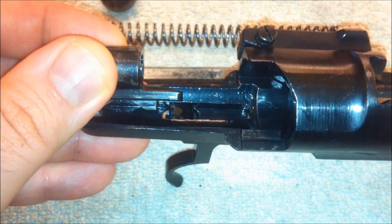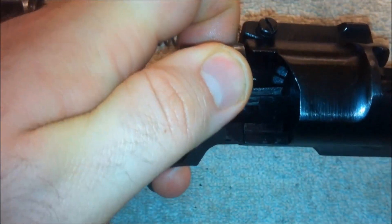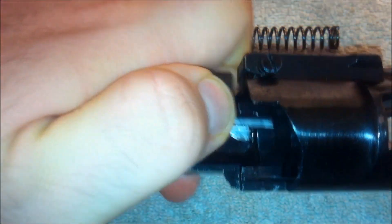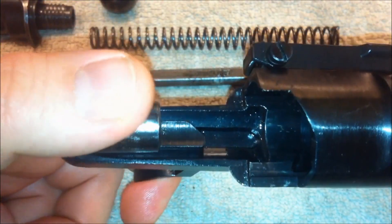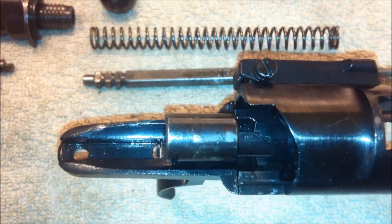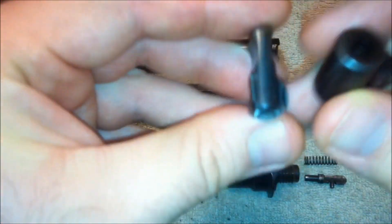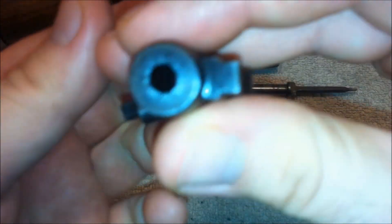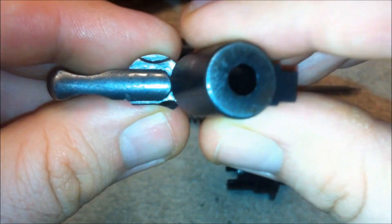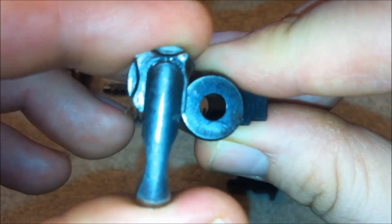The bottom of the cocking piece is held up against the sear, and when you pull the trigger, the sear drops and the cocking piece can move forward under pressure of the spring. On the bolt, the safety physically blocks the cocking piece from being able to move forward. Here we can see the safety on safe, the takedown position, and in fire, the cocking piece is clear to move forward.